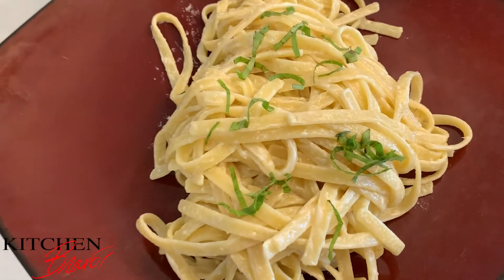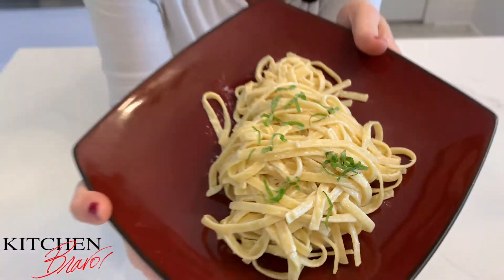What do we have in the fridge? You got cream cheese? You got butter? You got milk? You've got fettuccine alfredo. So here it is — the Kitchen Bravo way fettuccine alfredo. I'm going to show you exactly how we do it, and we do it right.